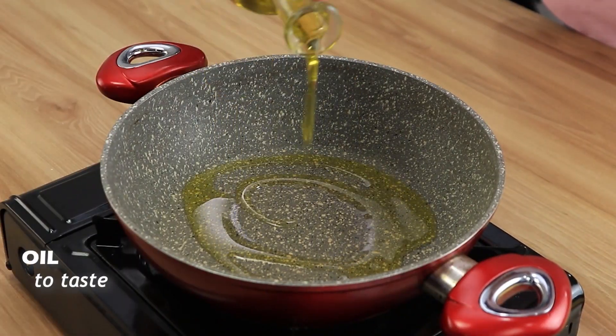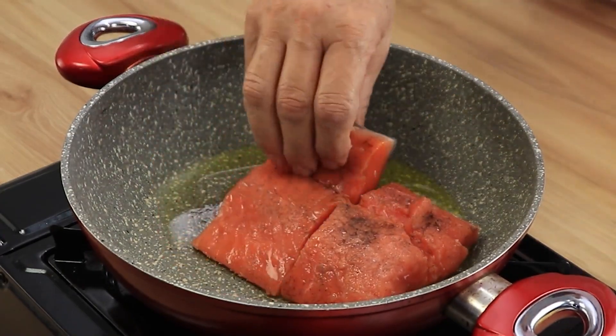In a frying pan, add a little oil. We will fry our fish for two minutes on both sides.